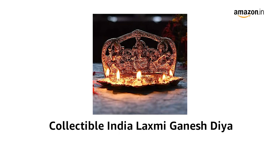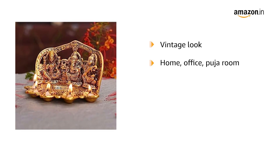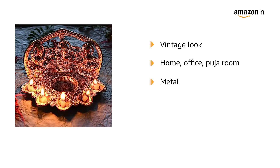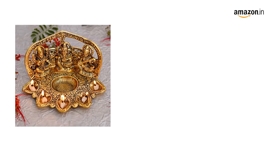Presenting the collectible India Lakshmi Ganesh Diyah. This beautiful Diyah provides a unique and vintage look to your home, office or puja room. It is specially crafted from metal and is a perfect choice to add a touch of elegance to your home. The Diyah is also made with aluminium oxidized with golden polish.